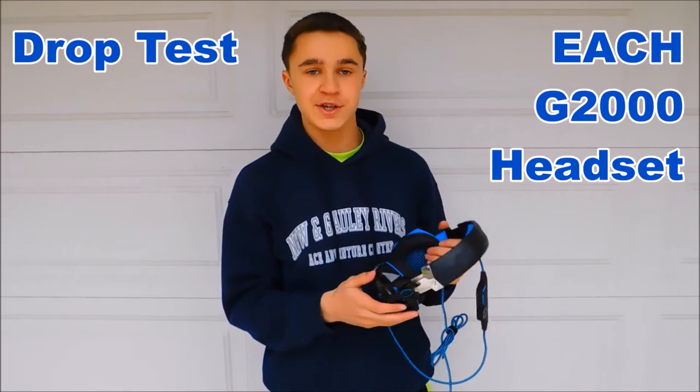Hey guys, it is Josh from the Elite Expert channel, and today I'm outside doing a drop test on the HG2000 gaming headset.